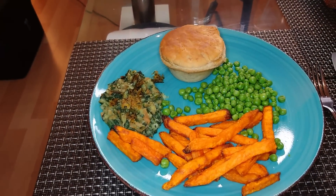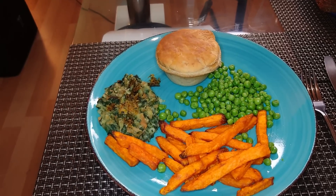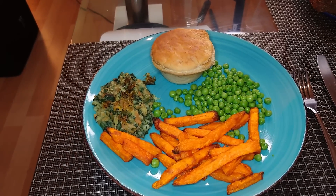So there you go, my loves — it's pie, bubble and squeak, sweet potato fries and peas. Tuesday night's dinner. Welcome back to another meals vlog. See you tomorrow, bye loves.